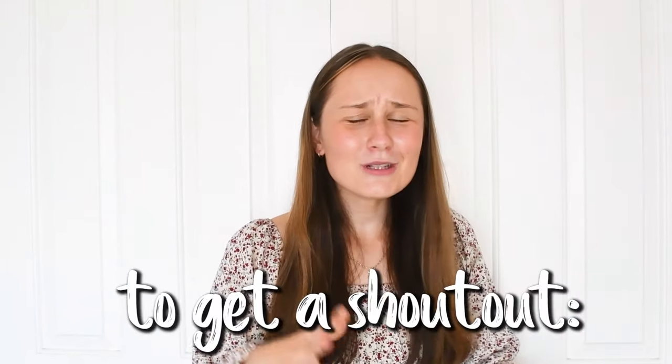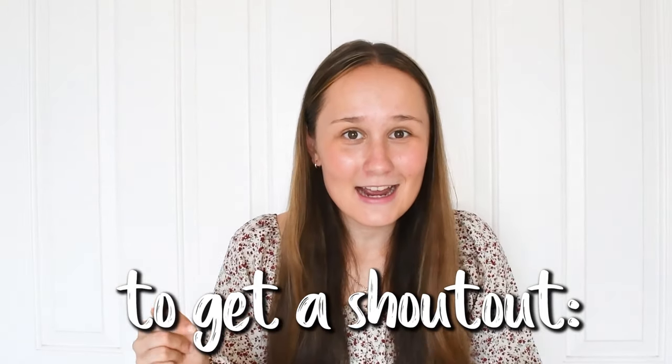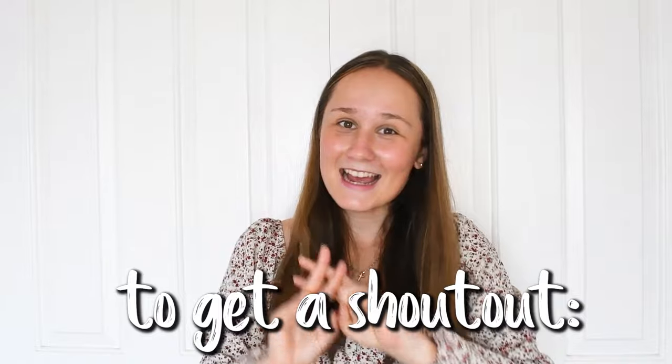Before we get on, make sure you guys subscribe to my channel to become a part of the hashtag Lima Squad, which is like the best squad in the world. If you want a shoutout, subscribe and comment down below hashtag Lima Squad.